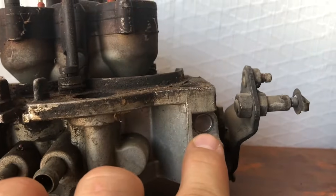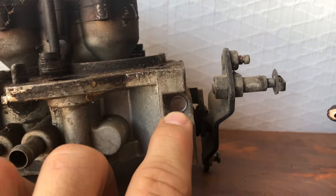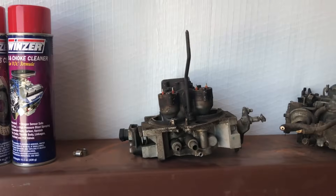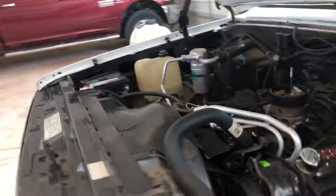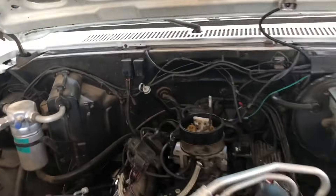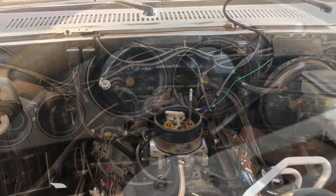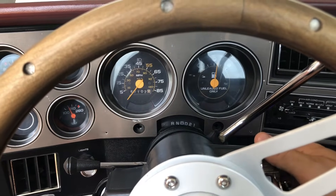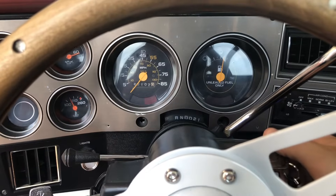The screw you will need is behind this plug. Not all of them are plugged, but mine was, so I took a drill bit, drilled it out, and it should be a T25 to adjust it. We will turn it clockwise to advance the idle, and hopefully we can get her settled in at about 750. Go ahead and unplug the idle air control valve and start the pickup. The pickup may be a little hard to start with the IAC completely closed, so just keep giving it a little gas if you have to.